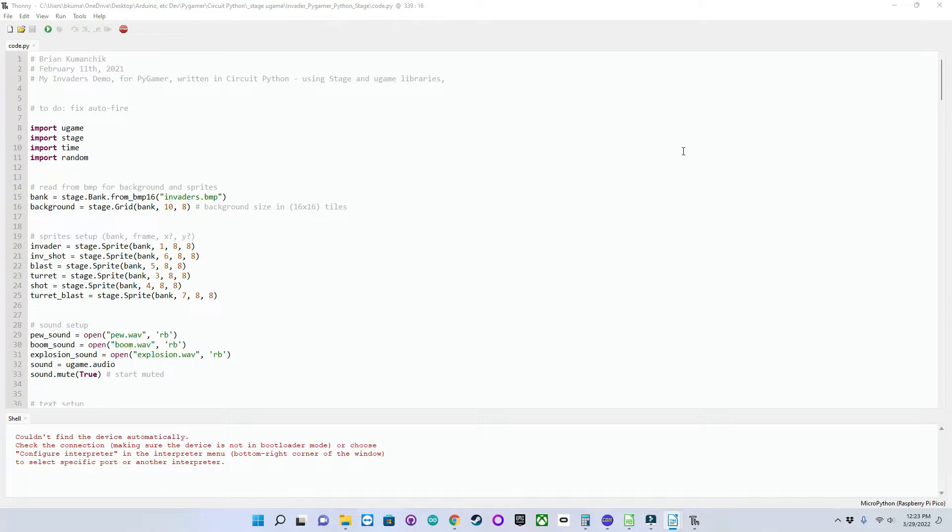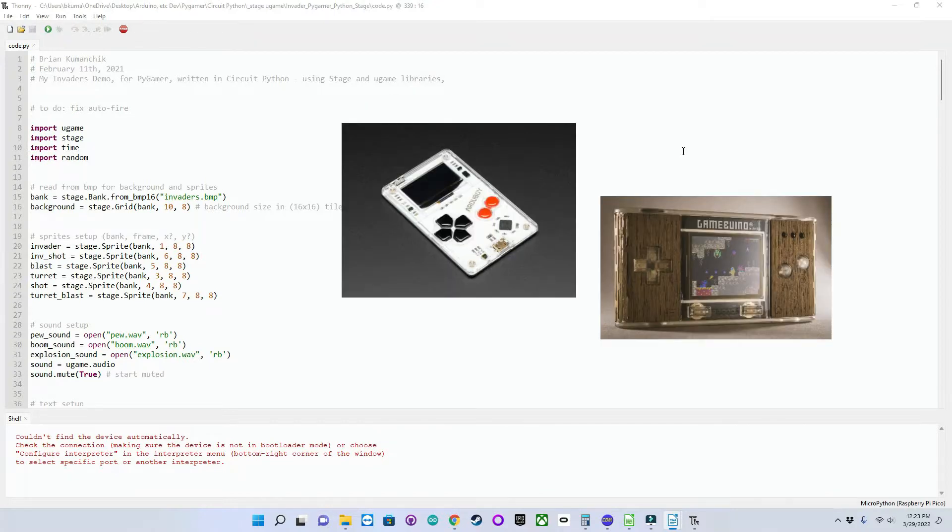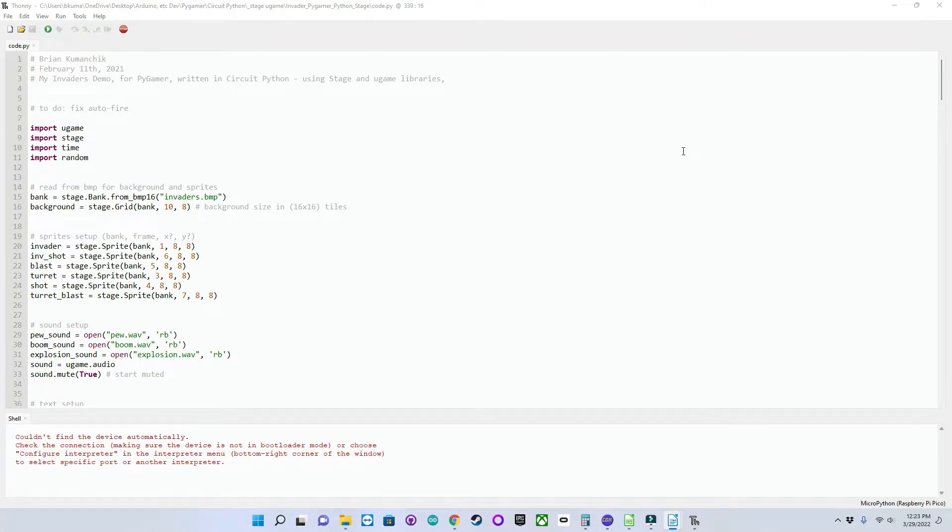You can use CircuitPython with Adafruit's Stage game library — I use the Thonny IDE for this, shown here. Or C++ with the Arduino IDE to program it in ArduBoy or Gamebuino Meta emulation modes. Adafruit even has an NES emulator for it.